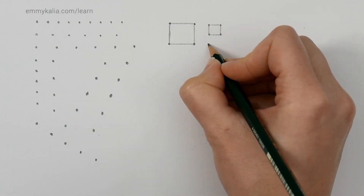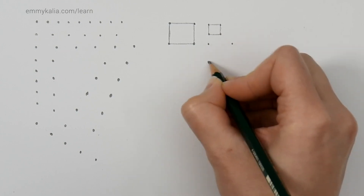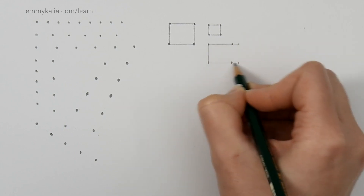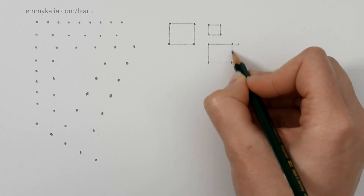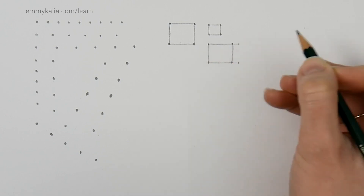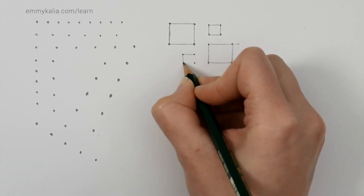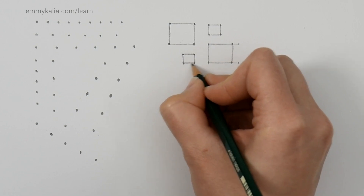Now draw it a bit bigger. Imagine a line, think of the distance, and then connect. If you draw a dot here and here and connect them and get a rectangle, the distance was too far — correct it by putting the dots closer. Practice as many times as you need. Smaller squares are easier; larger ones with more distance are more challenging.